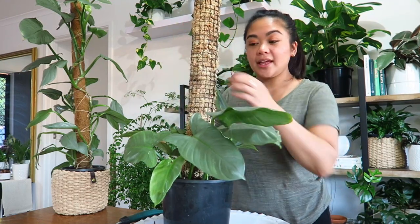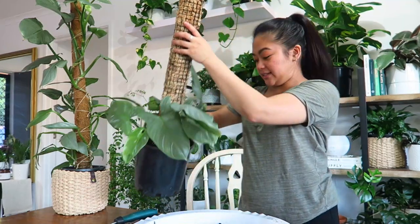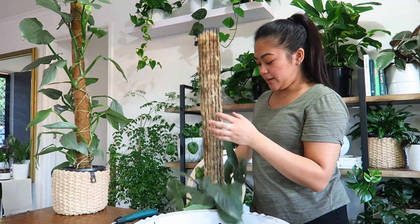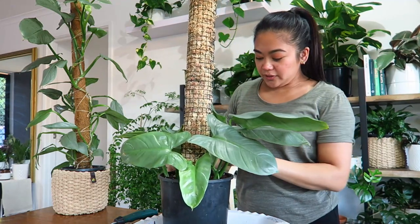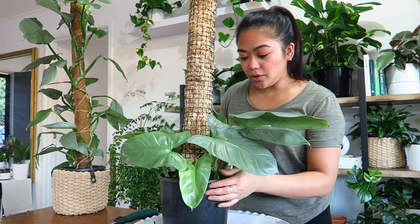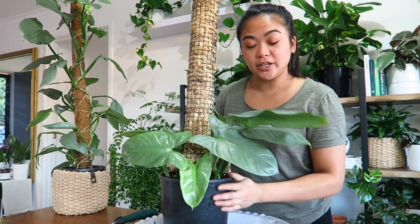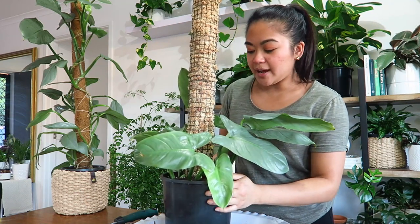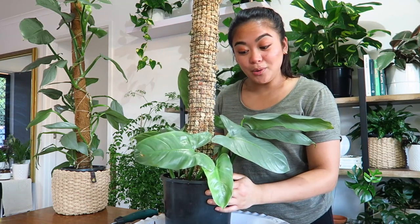The beautiful thing about this pole is you can extend it from the top as well, so you can keep growing up and up. Hopefully these cuttings take to the soil — I think they will, they've got some pretty good root systems already developed, so it's just a matter of time for them to start growing up this pole.